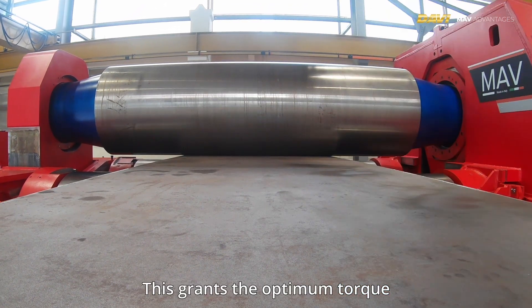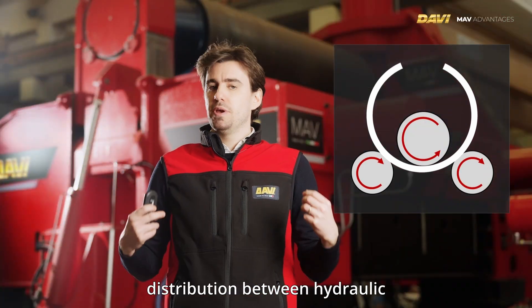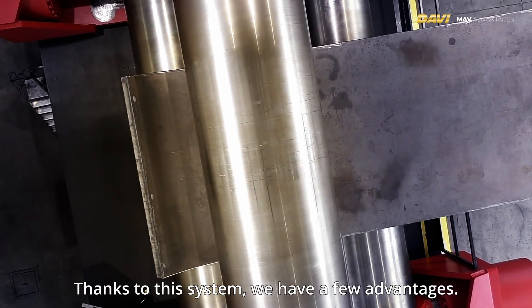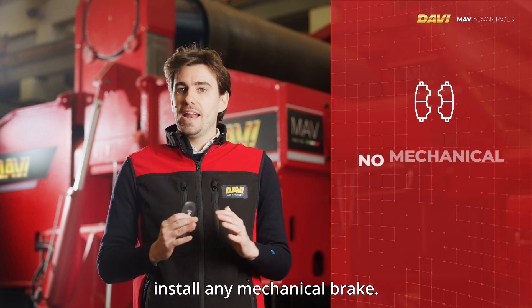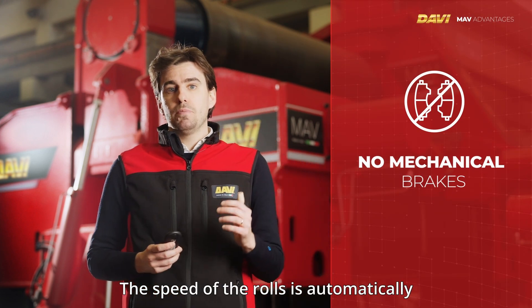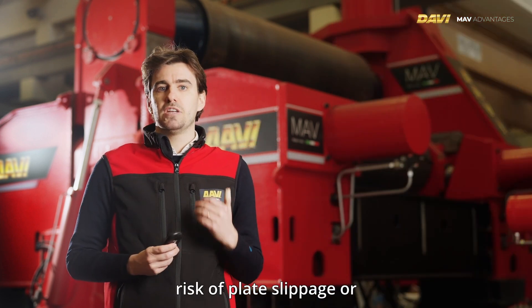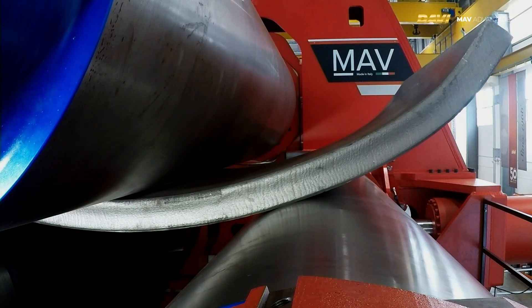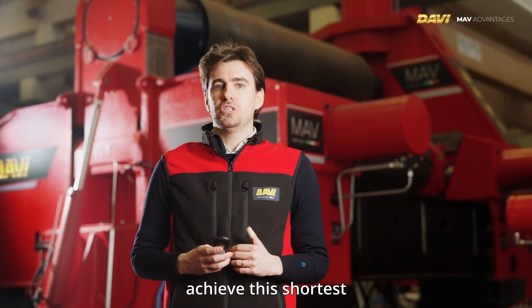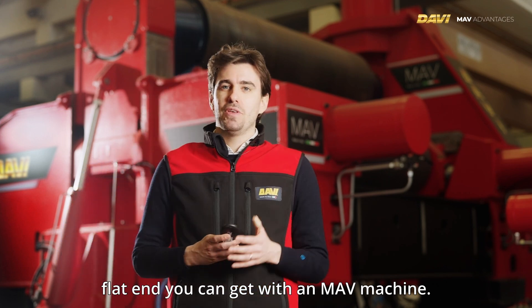All-rolls drive technology grants optimum torque transmission to the plate and distribution between hydraulic motors. Thanks to this system, you don't need to install any mechanical brake, the speed of the rolls is automatically and hydraulically synchronized, and there is no risk of plate slippage or falling during pre-bending. Finally, the plate can always be positioned at the tangent point to achieve the shortest flat end possible with an MAV machine.